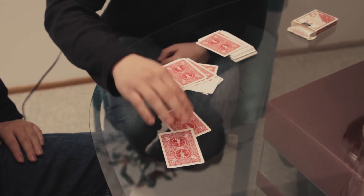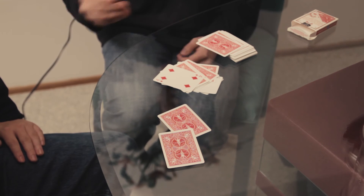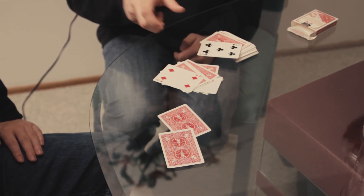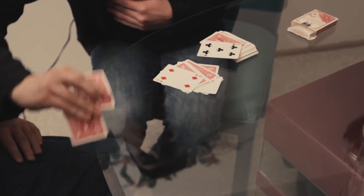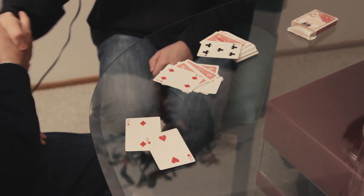Just tell me when to stop. Stop! Okay, so we're going to stop there. Now let's see what you could have picked — you could have picked the four of diamonds, or you could have picked the five of clubs. But instead what you picked was the perfect pair. Good job, sir. Thank you.